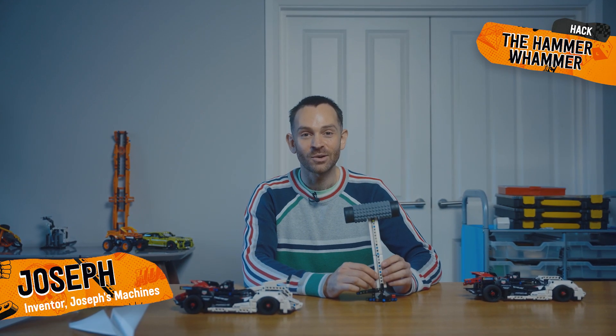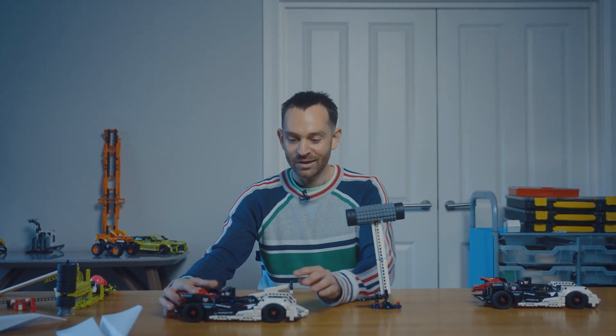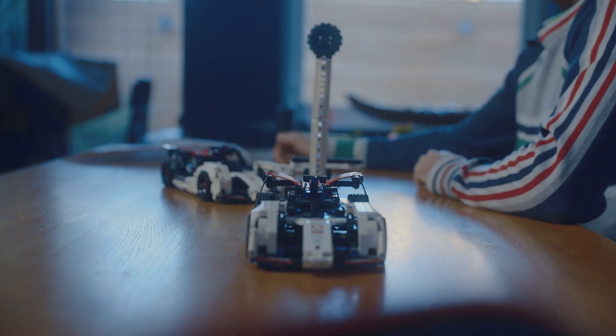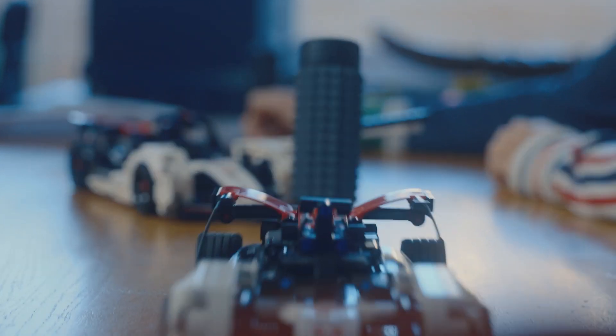Hi, my name's Joseph and I'm going to show you a tutorial so you can make your own car launching hack. This hack uses the Porsche Formula E and it's a way to make one Porsche trigger the other Porsche.